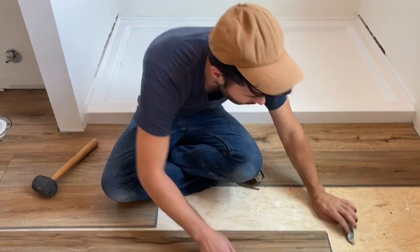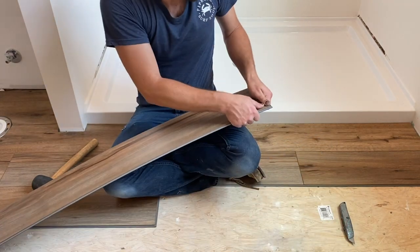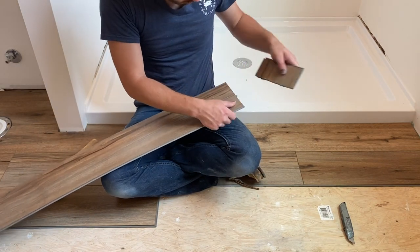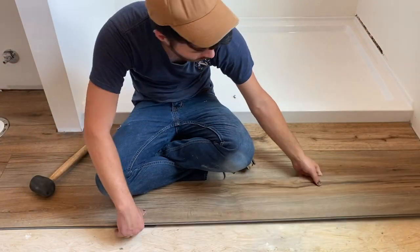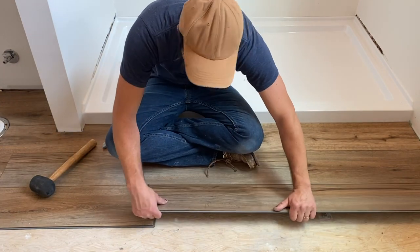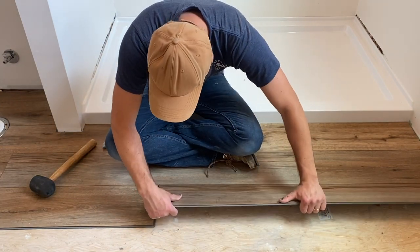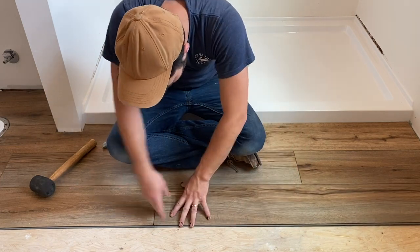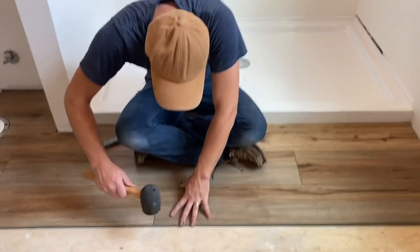Hey guys, welcome back. Today I'm going to be installing the SmartCore Pro flooring. It's a vinyl flooring that looks just like wood. It's really, really nice stuff. So I'm going to show you guys how to install this. Super easy, it snaps together with very few tools at all. So I'm going to show you guys how to prep the floor, how to lay it down and install it and finish it off.